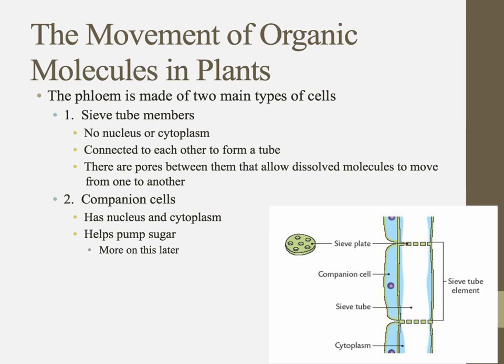These sieve tube members have no nucleus or cytoplasm, and they connect to each other to form one solid tube. There are pores between them — the sieve plate allows dissolved molecules to move from one to another, easing movement. On either side of them, companion cells have all the good things: nucleus, cytoplasm. They're there to help pump things.